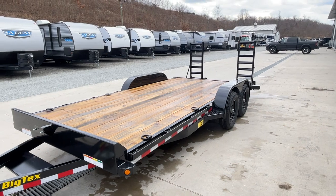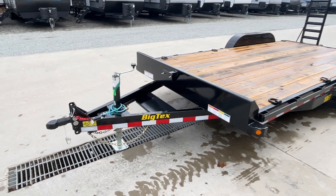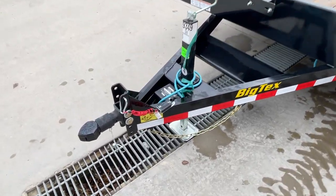We also, in Pennsylvania, are required to have two axle brakes. This unit is equipped with brakes on both axles. I'll show you all the standard features on this particular unit.